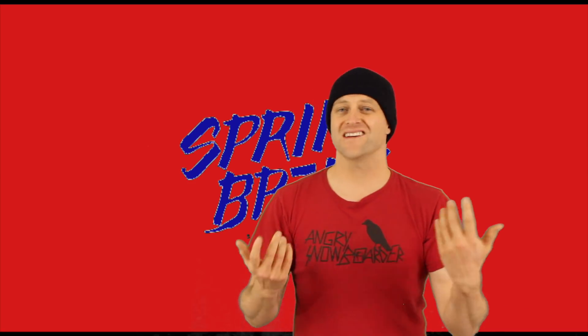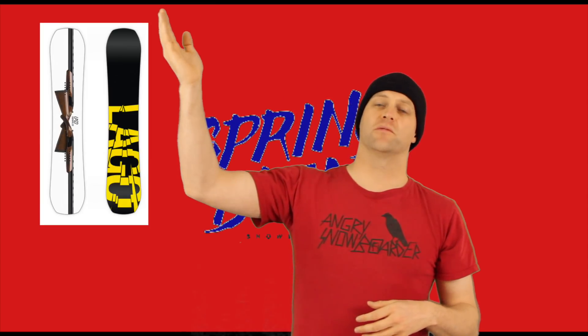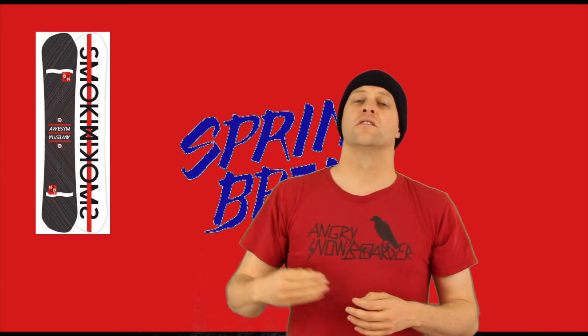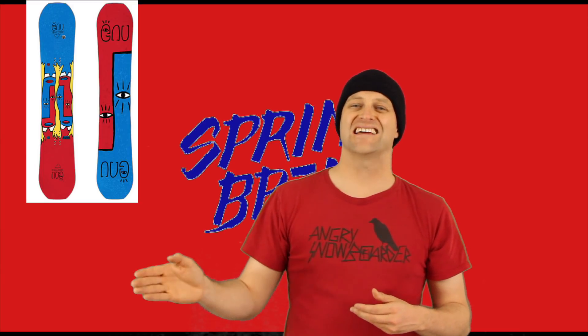So what other asymmetrical twins are out there that you should be comparing this to? The Logo Double Barrel, the Ride Helix, the Grates from Yes, the Smokin' Osymmetrical, the GNU Headspace.